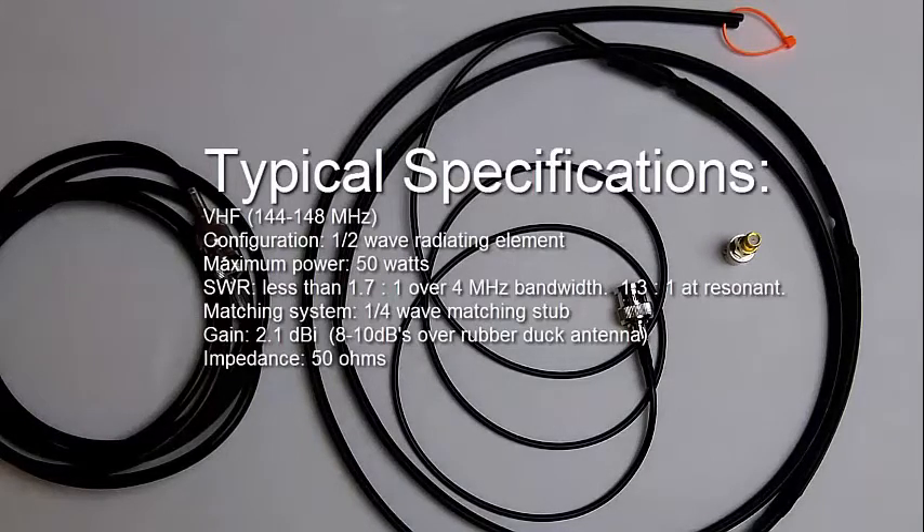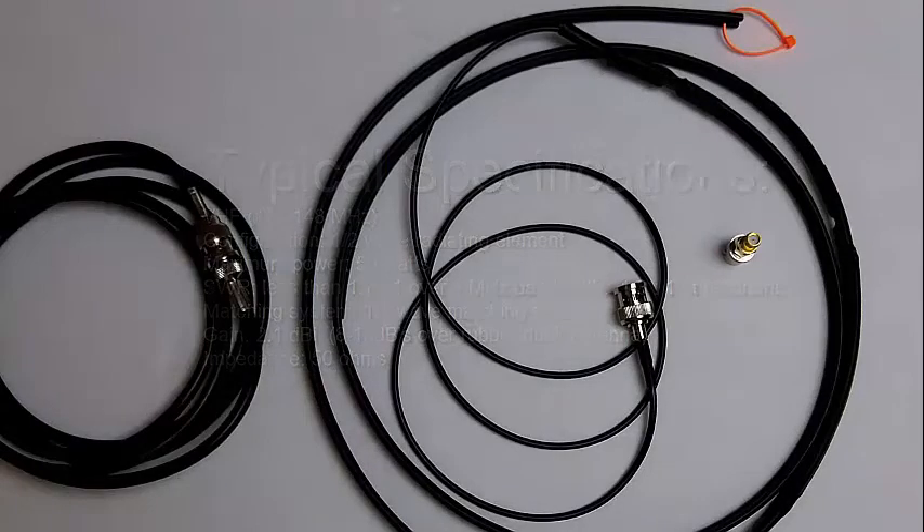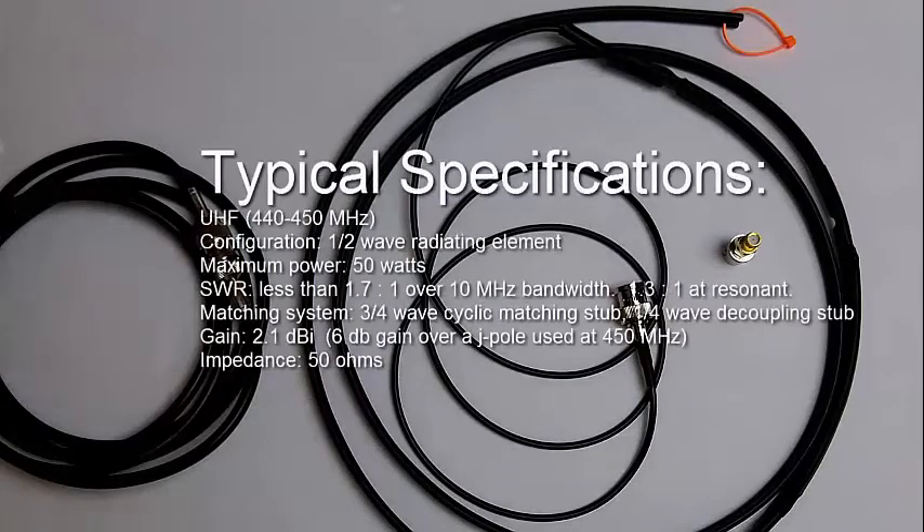For UHF — 440 to 450 MHz — the configuration is also a half-wave radiating element, maximum power 50 watts, SWR less than 1.7:1 over 10 MHz bandwidth, 1.3:1 at resonance. The matching system is a three-quarter-wave cyclic matching stub with a quarter-wave decoupling stub, gain of 2.1 dBi, and impedance of 50 ohms.